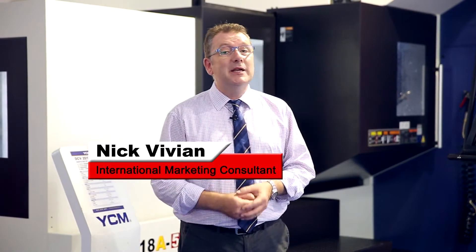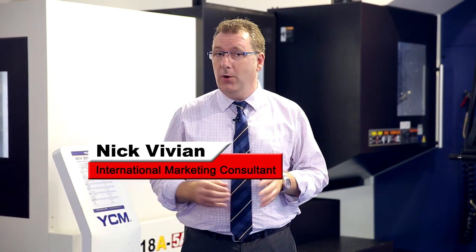We're here today at the Aerospace Machining Exhibition in central Taiwan. We're visiting the booth of one of the largest players in the industry, YCM. Today we're going to have a look at one of their latest machines — this is the DCV series double column five axis machining centre.